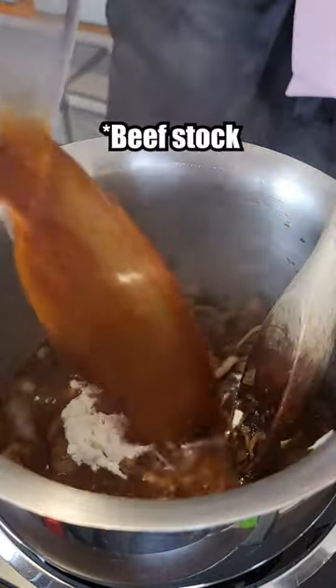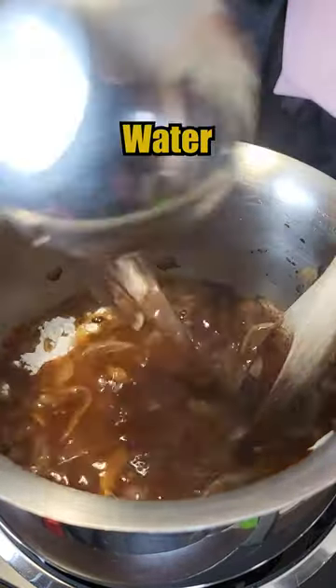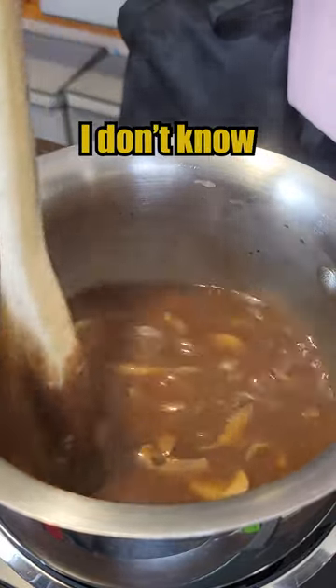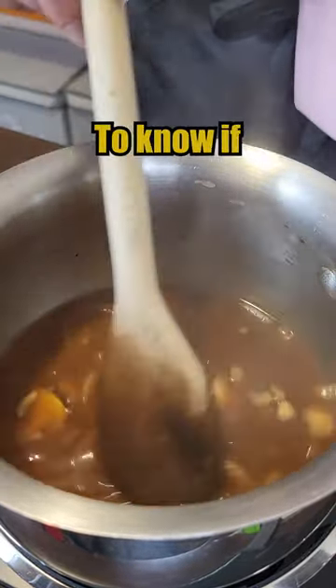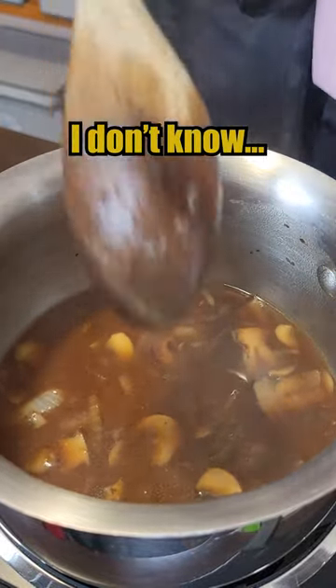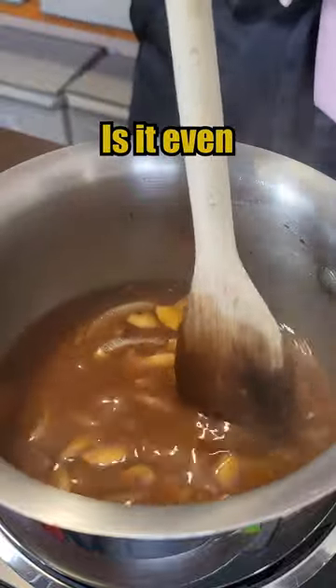Okay, flour, water. There we go. And now we just stir and cook until it boils. I don't know enough about French onion soup to know if these are normal ingredients either. Is Worcestershire sauce normal? I don't know. Is this how you make it? Is it even close?